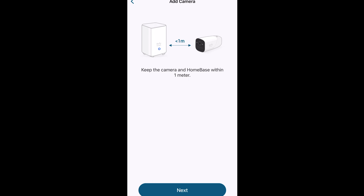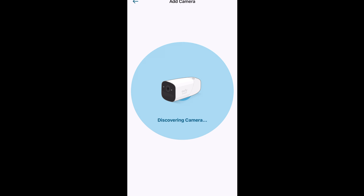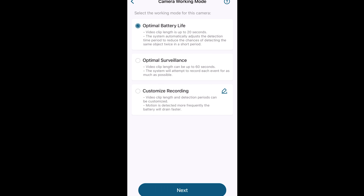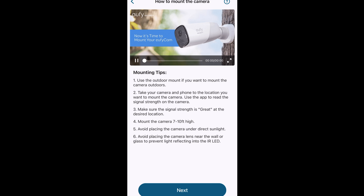Just follow the prompts again and get ready to sync — press the sync button until you hear the beep. It discovers the camera, then you select a name for it. For this one I chose 'Garage' and clicked next. I chose the optimal battery life mode, but you can choose whichever one you prefer. Make sure the camera is fully charged, then hit 'Got it.' There are a few tips you can read on how to mount the camera, and that's it.